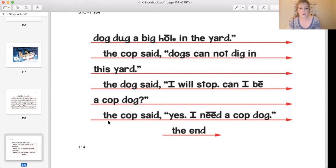Next word. Yes: the. Next word. Yes: cop. Next word. Yes: said. Next word. Yes: yes. The cop said yes. Next word. Yes: I. Next word. Yes: need. Next word. Yes: a. Next word. Yes: cop. Next word. Yes: dog. I need a cop dog. Next word. Yes: the. Next word. Yes: end. The end. That was a great first read.